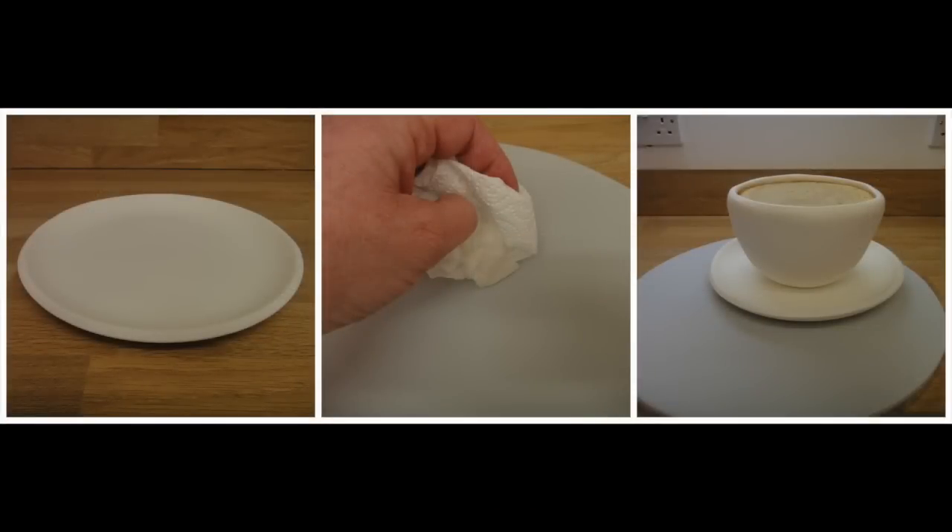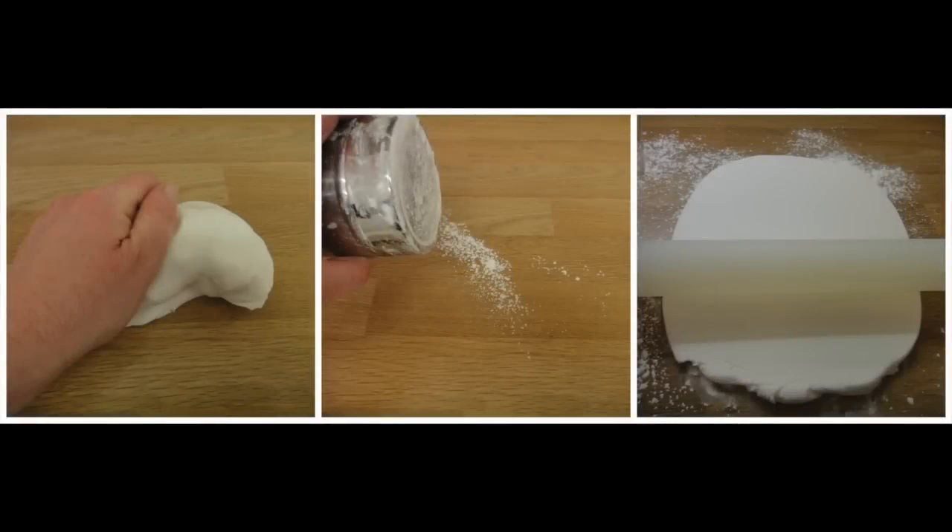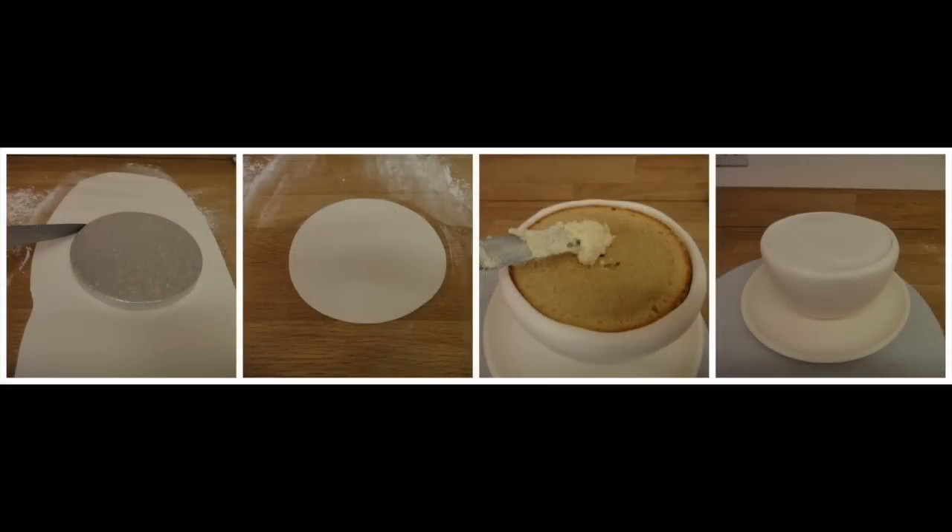Place your dry saucer from the frying pan on your work surface. Take your dry cake board covered in grey sugar paste, and using a wet kitchen towel make the area where you want the saucer to sit a little wet, then place the saucer on top. Then place your cup on the saucer in the centre. Knead a small amount of white fondant, dust your work surface and roll it out. Place the six inch round cake drum on top of the fondant and cut round it. Smooth some buttercream over the top of your cake and place the cut out circle on top and smooth.